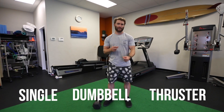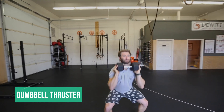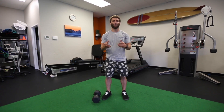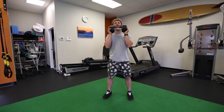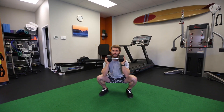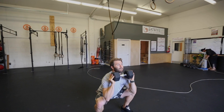What we're going to do is scale it to something called a single dumbbell thruster. It's going to provide a very similar stimulus — you're not throwing an object up in the air, you need a much smaller footprint, and it requires a little less coordination so you can still pack that punch. You're going to do a dumbbell, turn it on its side, and put it up in front of your chest — the same way you would hold a ball. From here you'll do a squat all the way down below parallel, then drive up out of the bottom and thrust it up overhead. This is called a thruster.